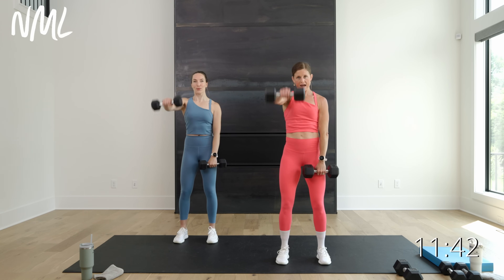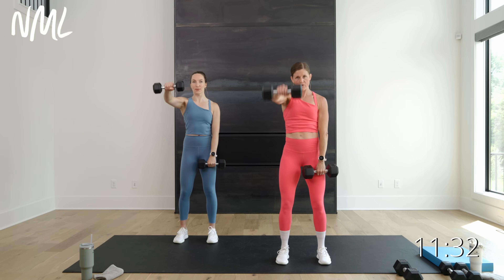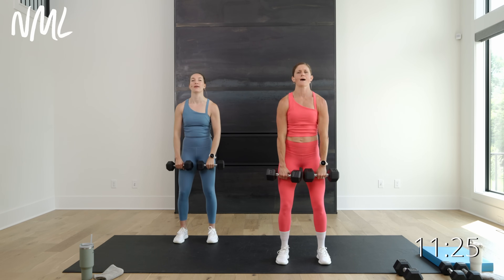Front raise — just right up to shoulder height. Biggest thing with both of these moves: we get up to the top, then we let those weights just fall down. No — control, control, control on the way down. Lift, get to shoulder height, now control it down. Slow — slower is harder. Slower is harder. Strength training: one of the best things you can do to improve your strength is to slow down exercises, really hit that form, really hit that eccentric motion — that's the way down, that's where the muscle building is going to happen.